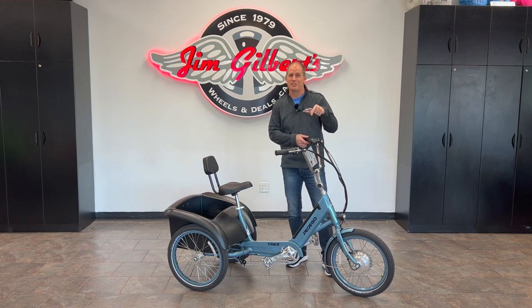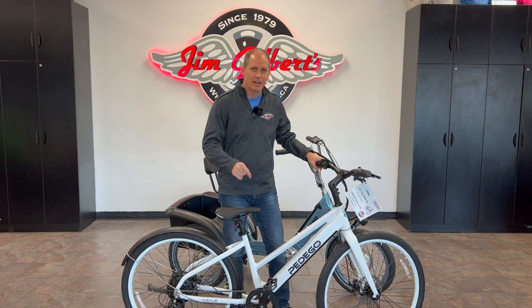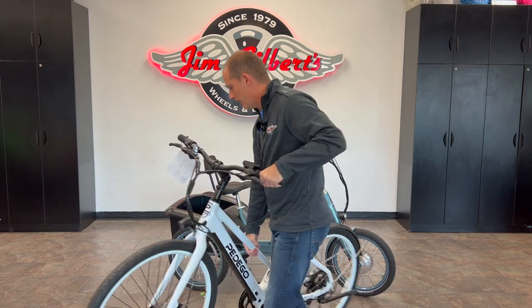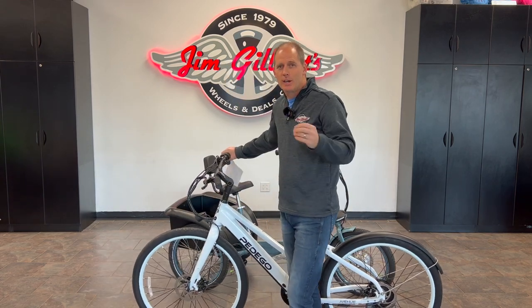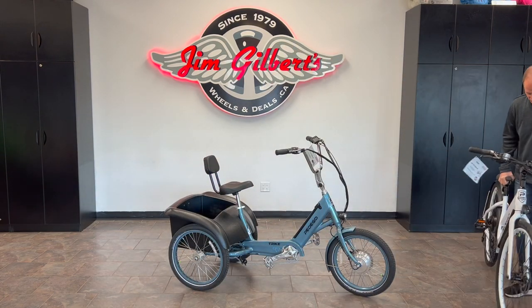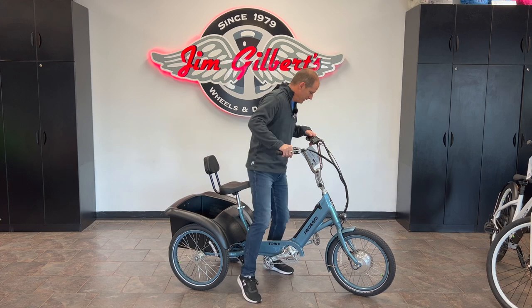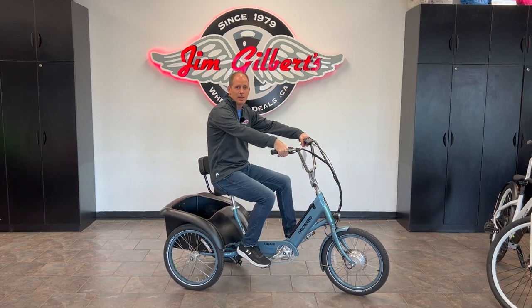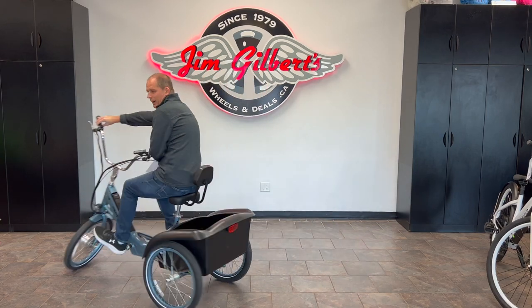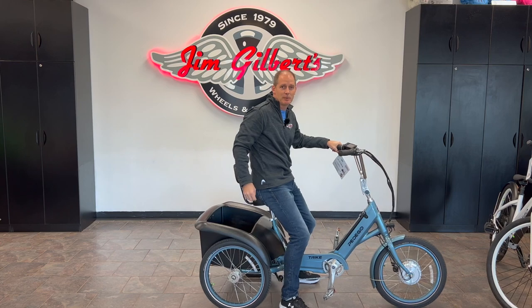When I talk about this trike being innovative, let me show you the one thing that starts it all off. With a bicycle you can simply pick it up and spin it around on the spot and go the other way. Trikes can't do that, right? Actually, wrong. The Pedego trike has a couple of unique features that allow it to do this — I can sit on the bike, give it the throttle, and it turns on itself. I can basically go backwards and keep it in the exact same spot.